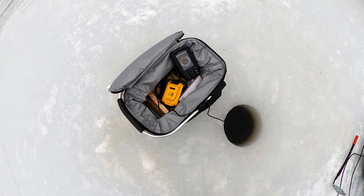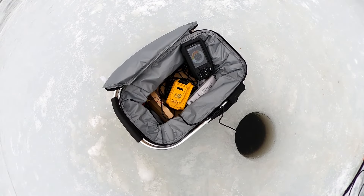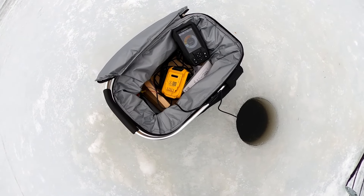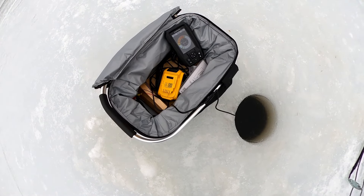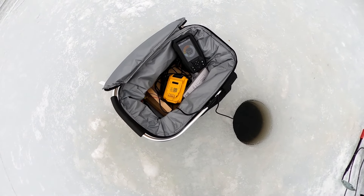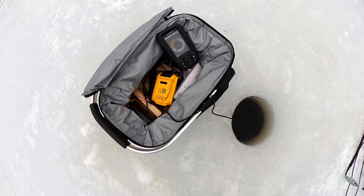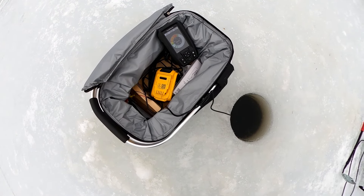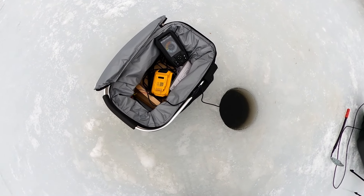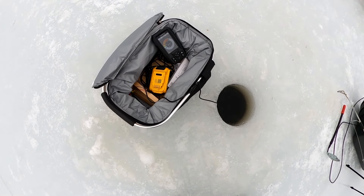Oh, see it coming up to my lure? That's me at 18 feet, and the fish is around 19 to 20 feet — just came to take a look at it. The Garmin Striker 4 has a chirping sound when it detects fish. See that red and green mark next to my lure around the 18 foot mark? That's a fish checking it out.